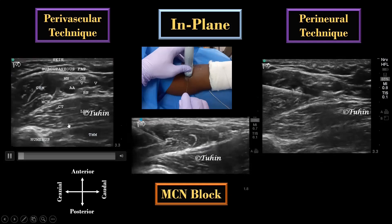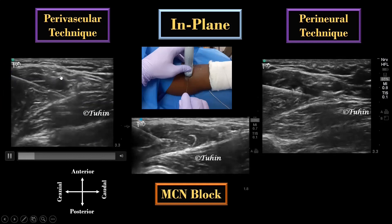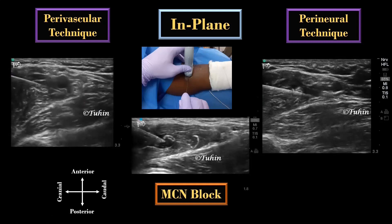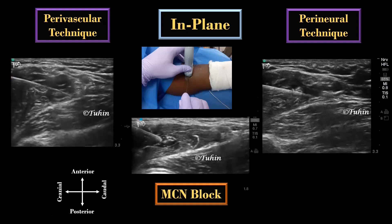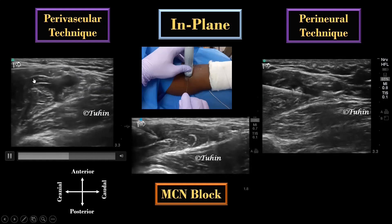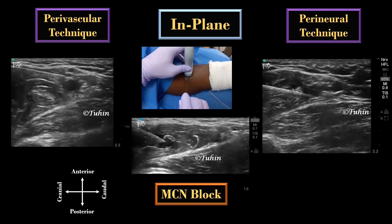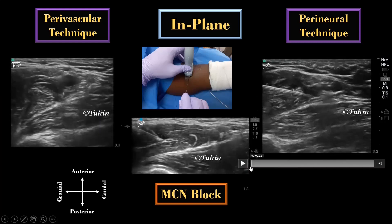In the perivascular approach, a single injection is performed at the 6 o'clock position, or double injections at 6 and 12 o'clock to the artery are performed. Local anesthetic is deposited posterior to the artery first to avoid displacing our structure of interest deeper. The 12 o'clock position can be accessed from either side. Here, we are not targeting any individual nerves, just depositing local anesthetic anterior and posterior to the axillary artery.